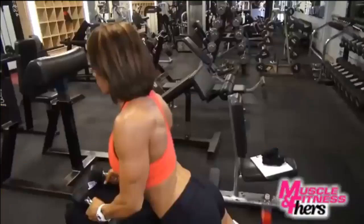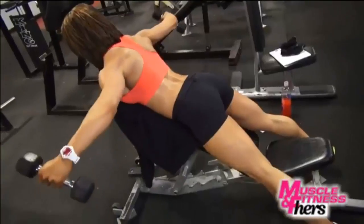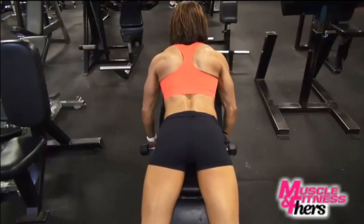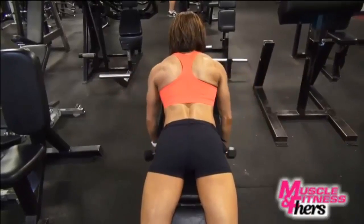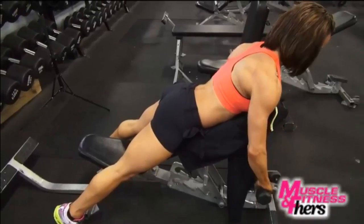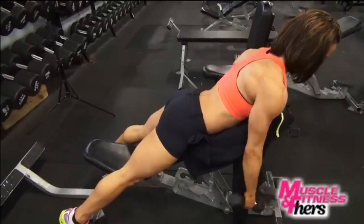I'm going to show you some more rear delt exercises today. I'm going to use a bench, five pound dumbbells, and two different grips. One's going to be neutral — the basic one you've seen before. Next, I'm going to turn my pinkies out and do two sets with the pinkies out to make sure I hit the full back of the delt and create that beautiful V taper that you're going to see at the Olympia. I hope to see you guys soon.